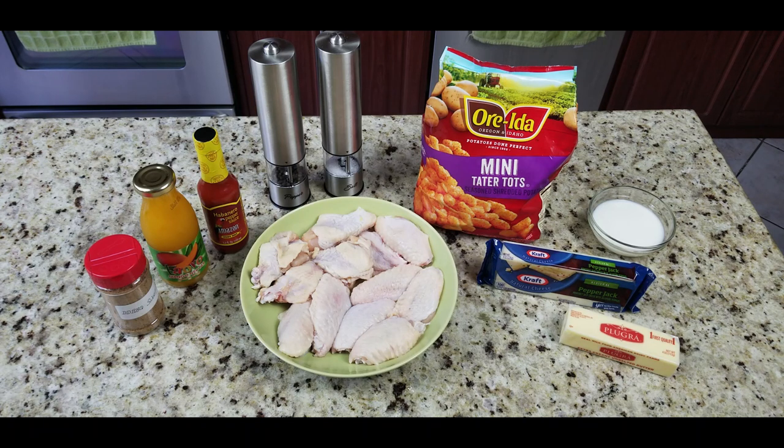Here are the ingredients. Starting with Daddy Dutch's Sweet Heat rub — this stuff is amazing and it'll be in stores soon. Next we've got some mango nectar and habanero sauce to make a mango habanero marinade slash sauce for the wings. We also have salt and pepper, mini tater tots — a first time on the Blackstone — and pepper jack cheese, butter, and milk to make a creamy sauce to top the tots.